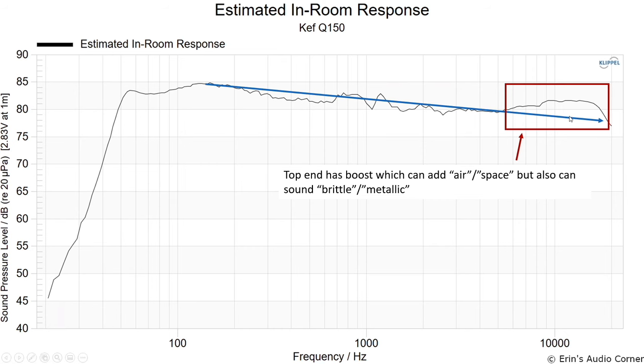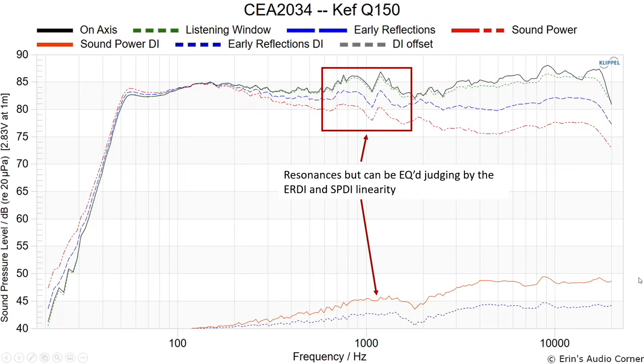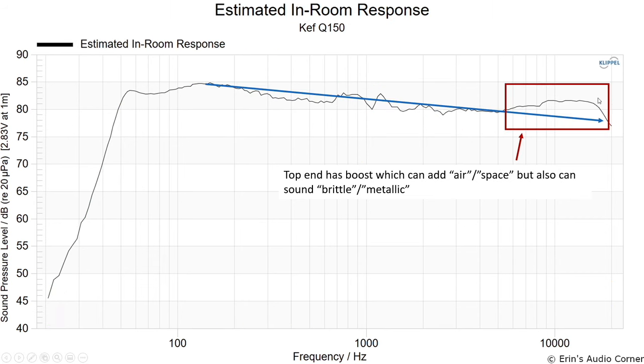The top end has a boost on it. Some people may like that sound, but personally I prefer a more linear response — I'd prefer it to fall off more smoothly. You can get away with some EQ around that area, but around 8 kHz you'll have some issues. The radiation of the speaker gets wider at that frequency range, meaning more energy goes out into the room. Acoustic panels are only effective over a certain frequency range — most panels won't be effective below about 1 kHz, depending on material thickness.